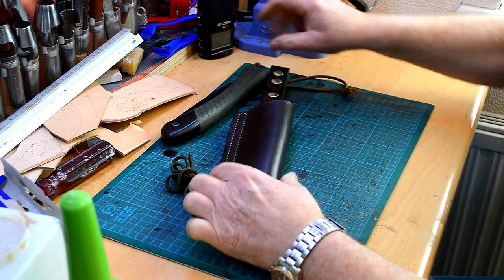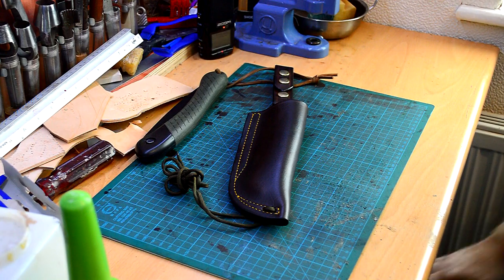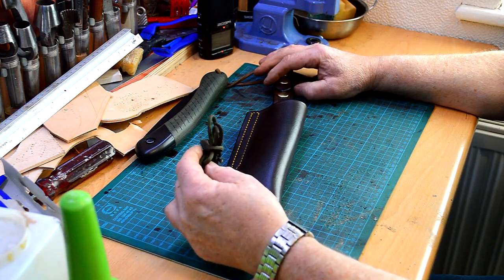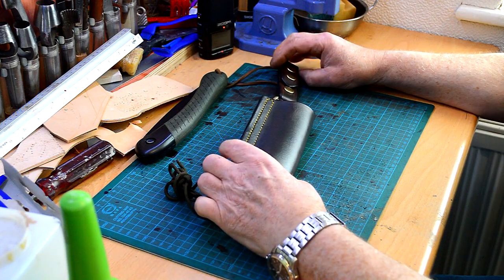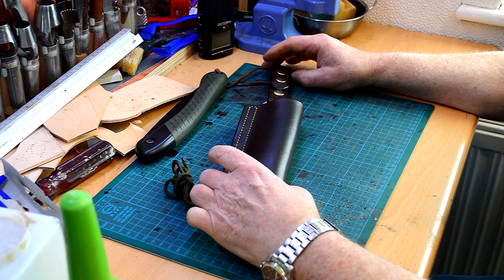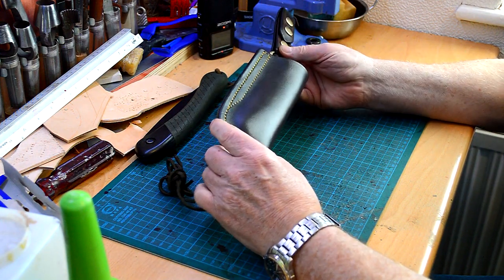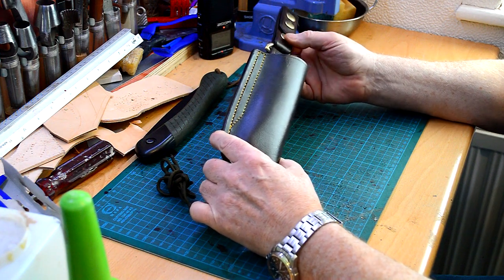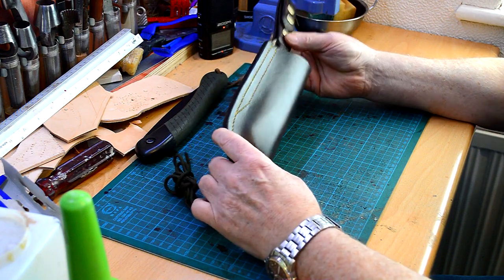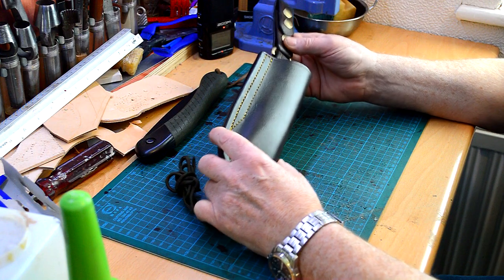Anyway, that's the new Laplander sheath. Another thing with the setup where I've added the paracord is that you can actually either wear this on your belt or attach it to MOLLE straps on a backpack or anything like that, so it's always on the outside and there to use rather than having to go through the pack looking for it.